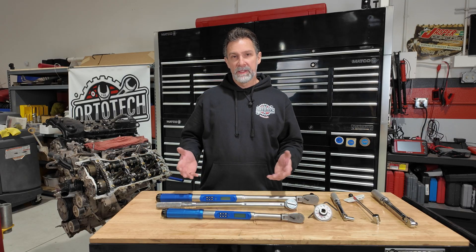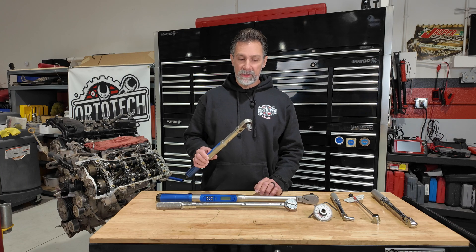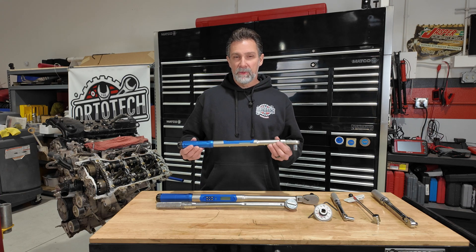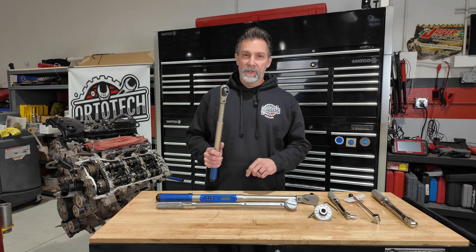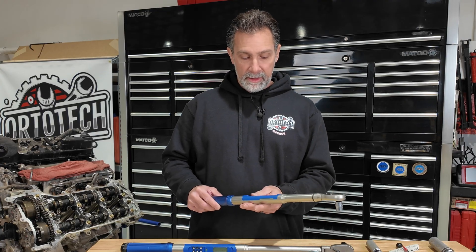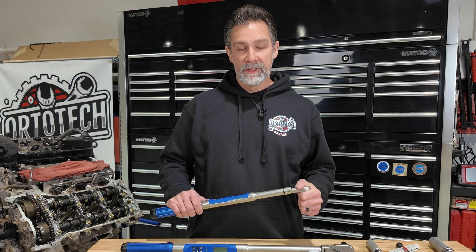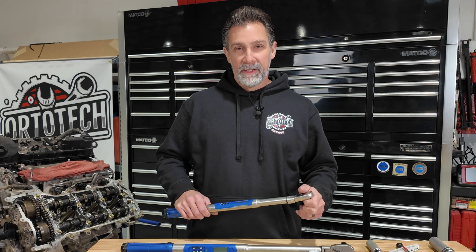Now for the fun part — the digital torque wrench. I only have this in half-inch drive and 3/8 drive, no quarter-inch, because the torque range is extremely low on this one and I didn't see value in a quarter-inch when this can handle just about everything I'll ever do. It's got a bunch of buttons, you turn the power on, it fires up with a backlit digital display showing a ton of information, and it allows you to scroll through settings to pick your units. We're set to foot-pounds, and we'll go to 20 foot-pounds for this demonstration.